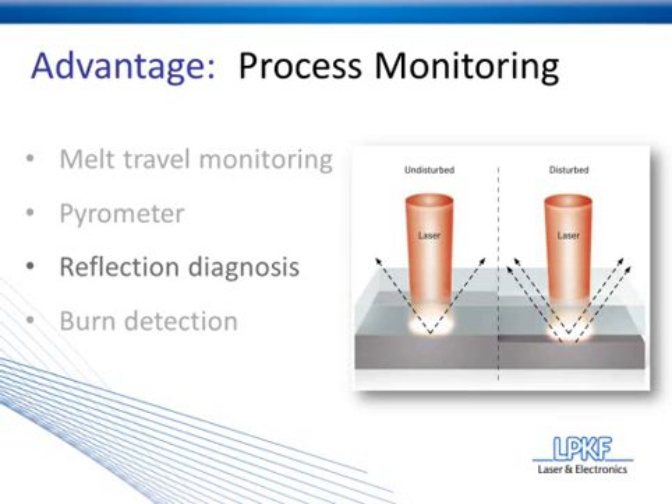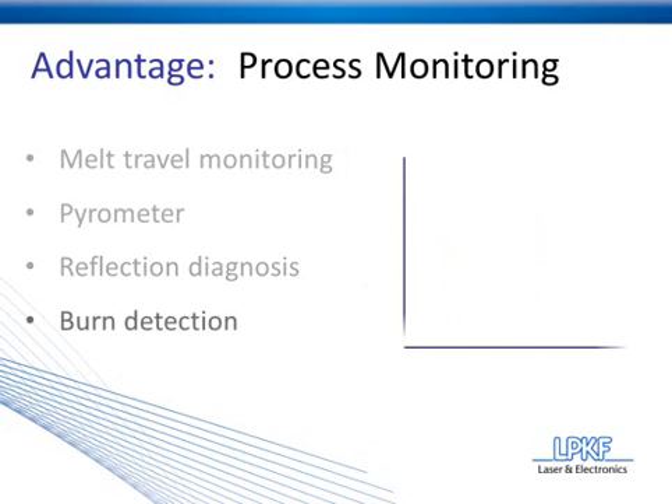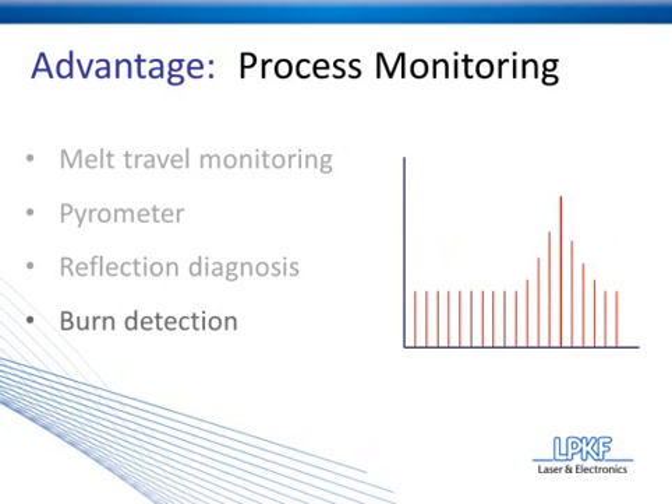The fourth and final technique is burn detection. What you would like to see throughout an entire process is very consistent heat all along the weld seam. Burn detection is going to measure the amount of heat coming off the surface of the plastic, and any time you see a heat spike, it's going to let you know that a burn probably took place. One reason a burn can take place is if a laser is left on a piece of plastic for too long — it's going to essentially vaporize the plastic and cause a heat flash, which is what you can see here with this little spike.